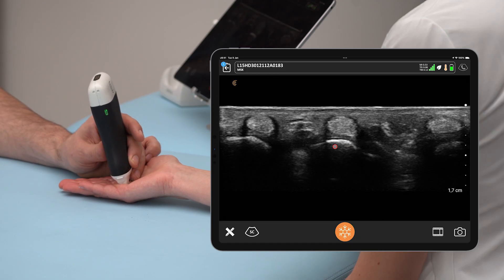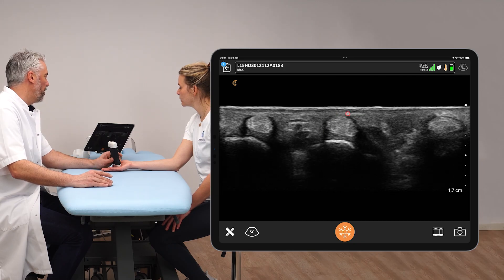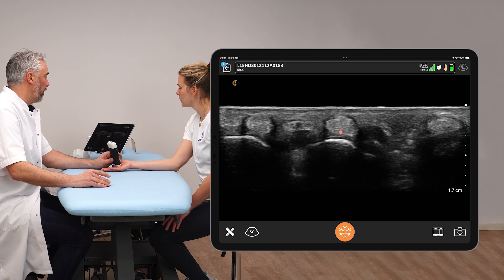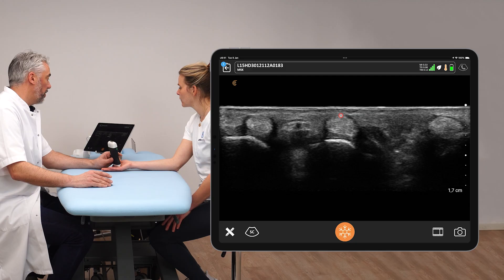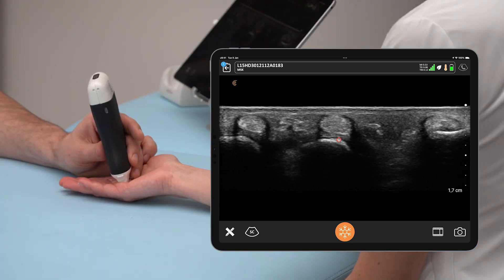In the transverse view, we can see the convexity of the metacarpal head with the flexor tendon on top, a little bit of volar plate in between, and the tendon sheath and pulley system on top. We're going to observe the cross-sectional area of the tendon and also the thickness of the pulley — whether it is increased, or whether it is torn.